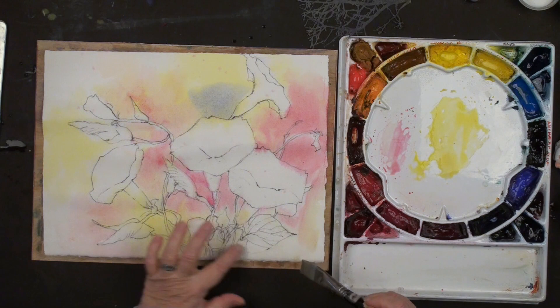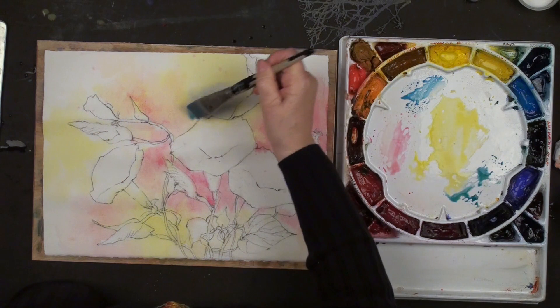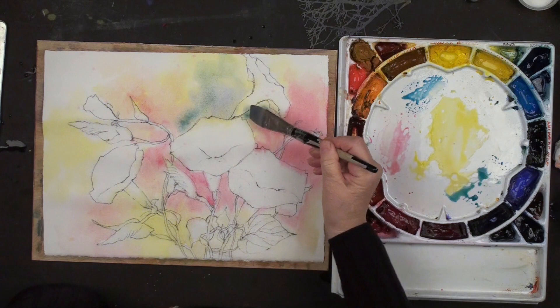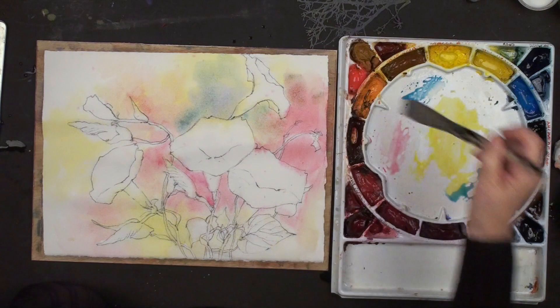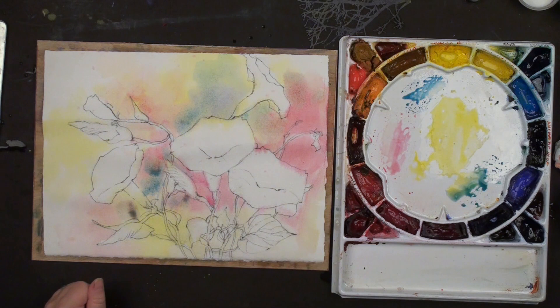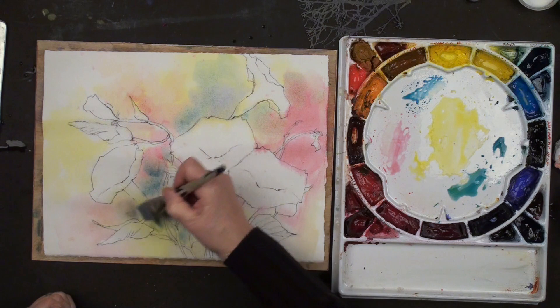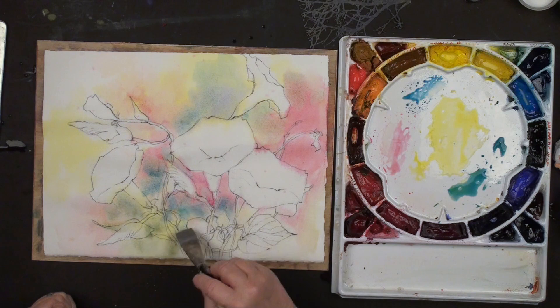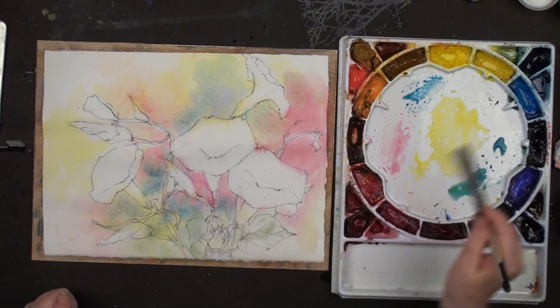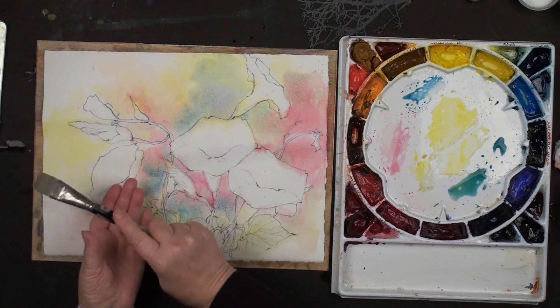I'm going to switch to manganese - it's got yellow in it so it will blend a little better and it doesn't move in water at all. See how it likes to be green? I love this. And then where it goes over my reds, I'll get some lovely grays. We're going to pull some nice color through here, get some grays, make sure we get some nice greens. It's okay to go over those leaves because this is our first color.